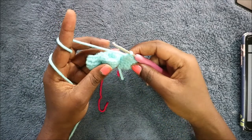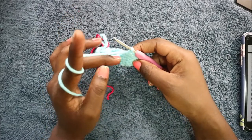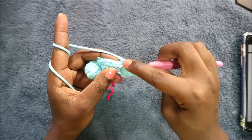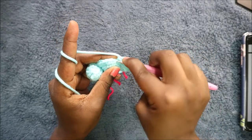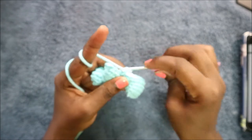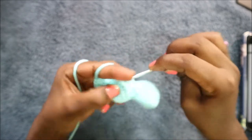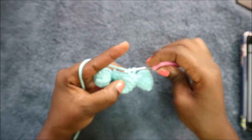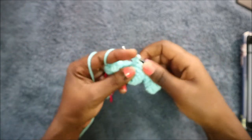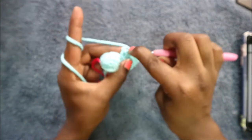After doing 12 single crochet, go to the next toe and do six single crochet: one, two, three, four, five, and six.